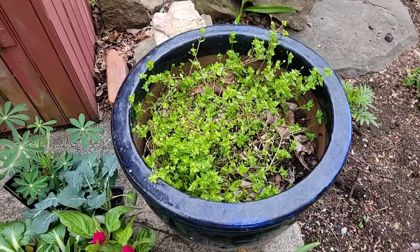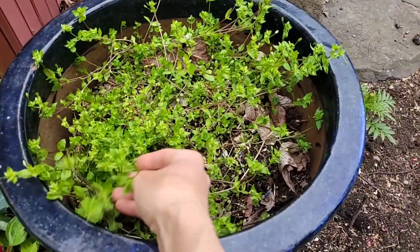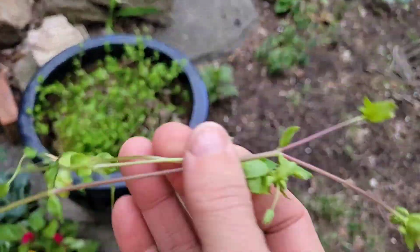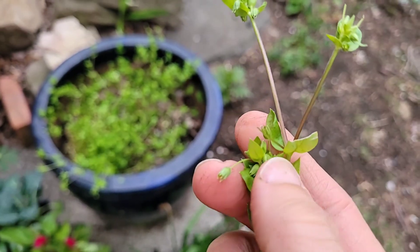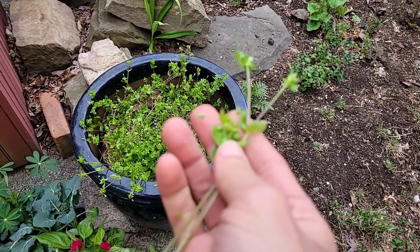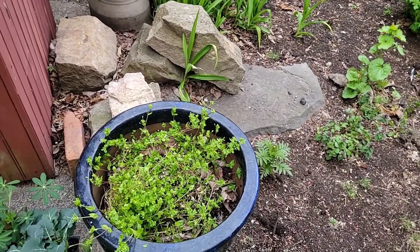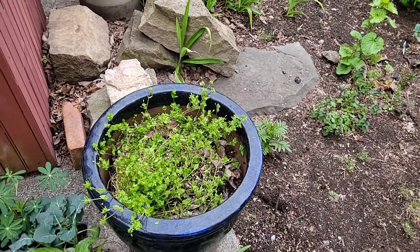Do you know this one? This is chickweed and it's super, super useful. It is a tiny plant — very fragile, easy to pull out. The flowers are white when it flowers, but it takes over. You can pull some out and try it — it's grassy a little bit.